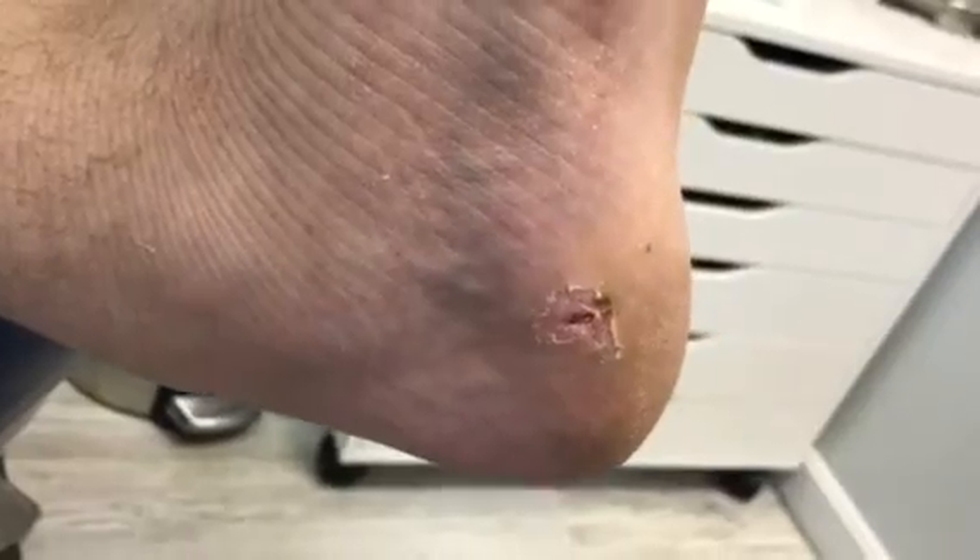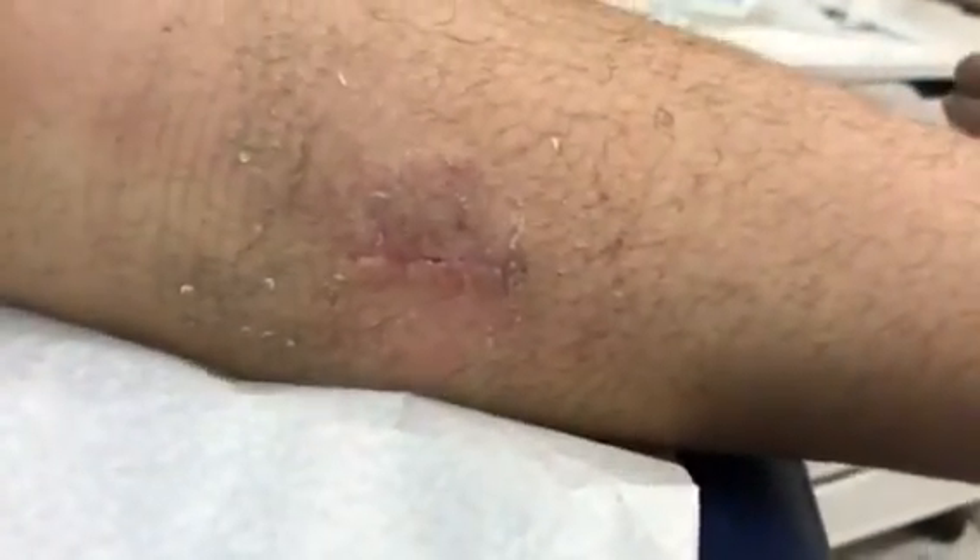We also performed a plantar fasciotomy, as we can see right there. Can we see the incision on the side? Very nice — it's a small little incision. Thank you very much.